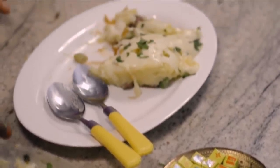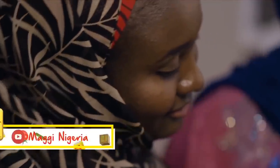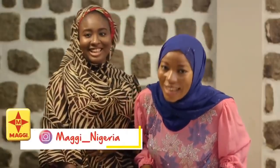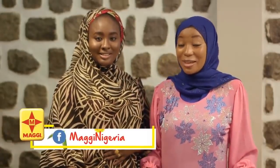Thank you for joining us on this episode of Maggi Diaries. I had so much fun. Don't forget to join us on another very interesting episode — we'll be making a lot more exciting dishes. Remember to follow us on our social media pages at Maggi underscore Nigeria on Instagram and at Maggi Nigeria on Facebook. Assalamualaikum.